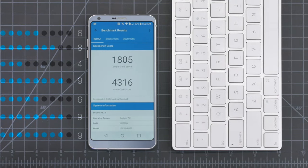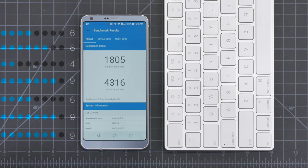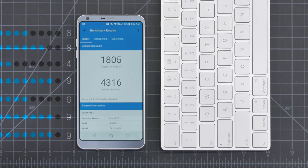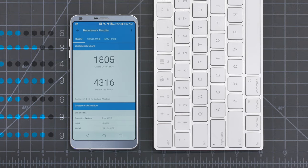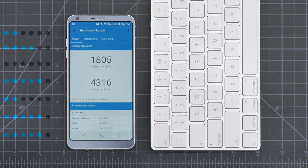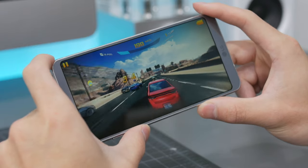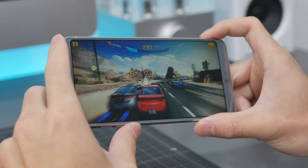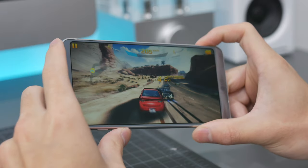When it comes to specs, the LG G6 uses a Snapdragon 821 processor with 4GB of RAM. Although there were some complaints about not using the 835 processor, the performance is perfectly fine. For those who care about benchmarks, it scored 1,805 on single-core and 4,316 on multi-core. Being a flagship smartphone with a flagship-caliber processor, you can expect maximum performance in terms of everyday tasks and gaming.